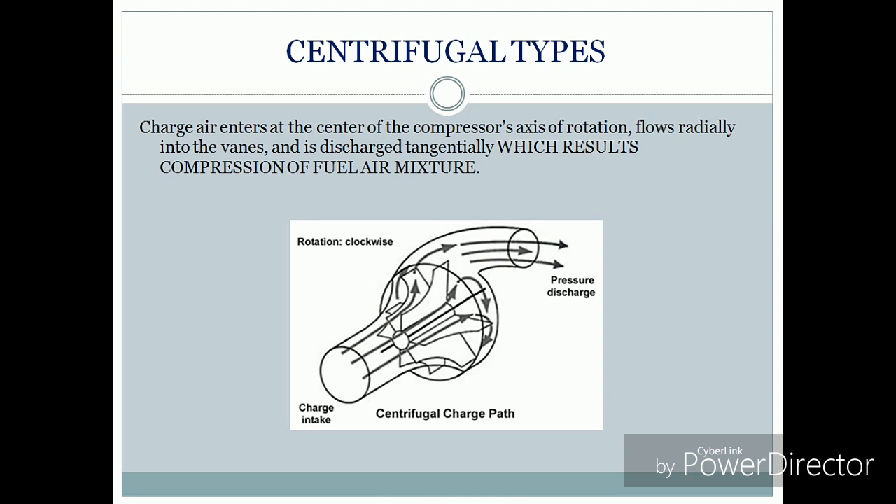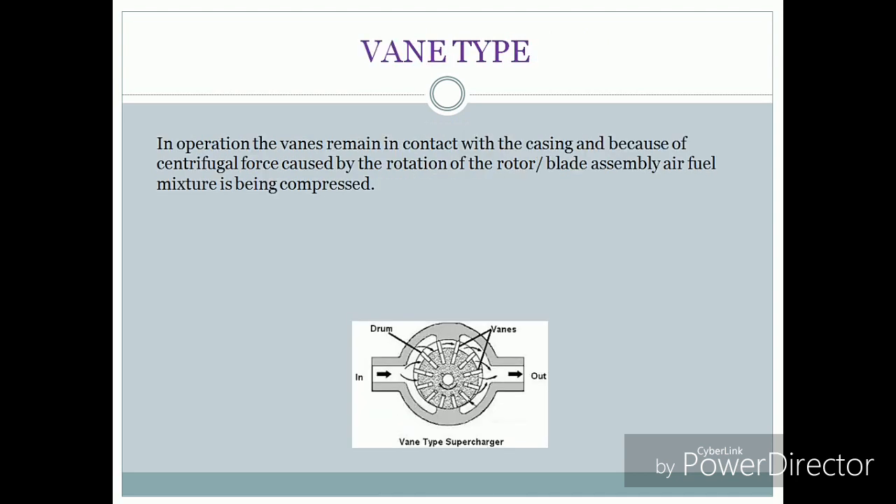In the centrifugal type supercharger, air enters at the center of the compressor axis and flows radially due to the centrifugal movement of the fans, and is discharged tangentially, which results in compression of the fuel-air mixture.